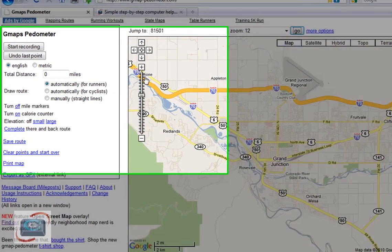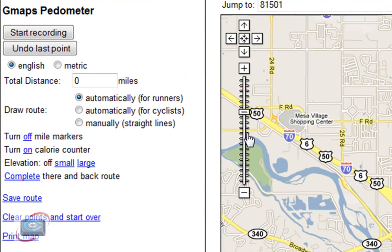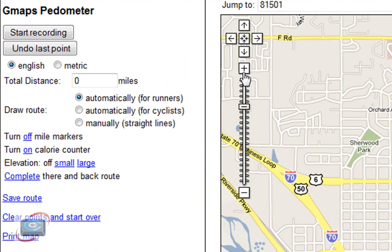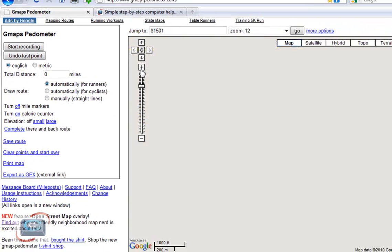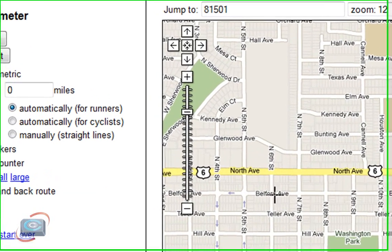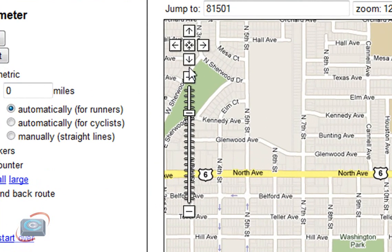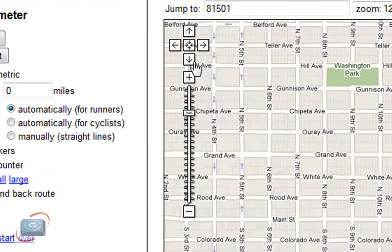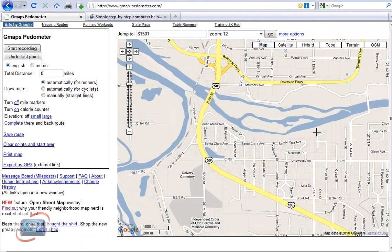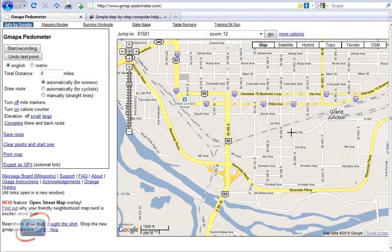So I'm going to zoom in a little bit more — you have to use the little pluses and minuses here. Plus gets closer, minus gets further away. And I'm going to get in pretty tight to the downtown area. Now I went north of the downtown, so I need to go further south on my map. You can hit the South button here to pan down, or you can click on the map and drag it wherever you want.